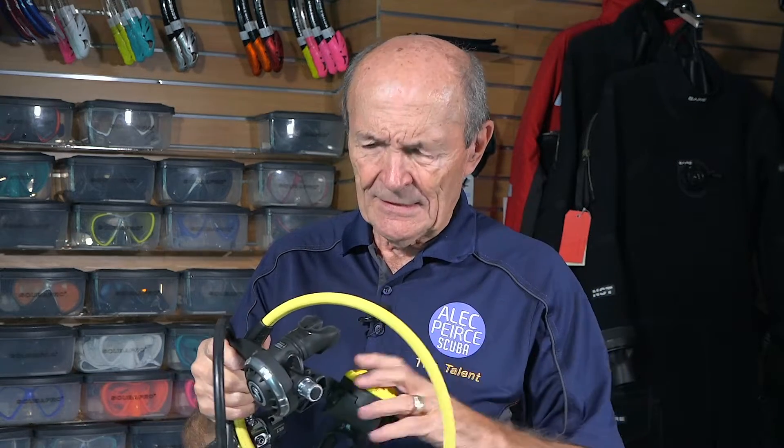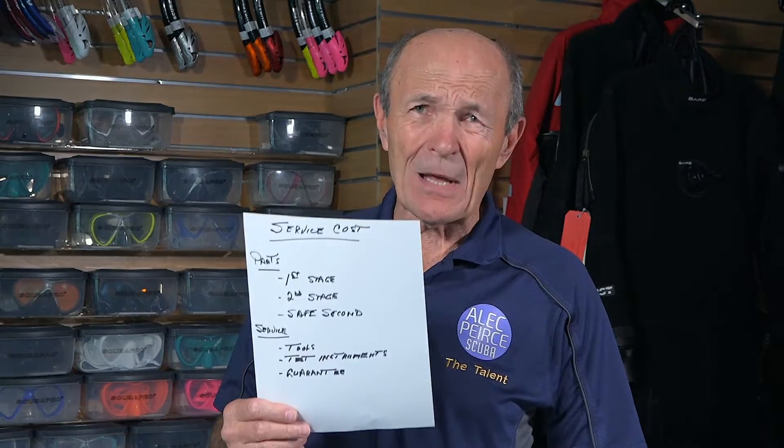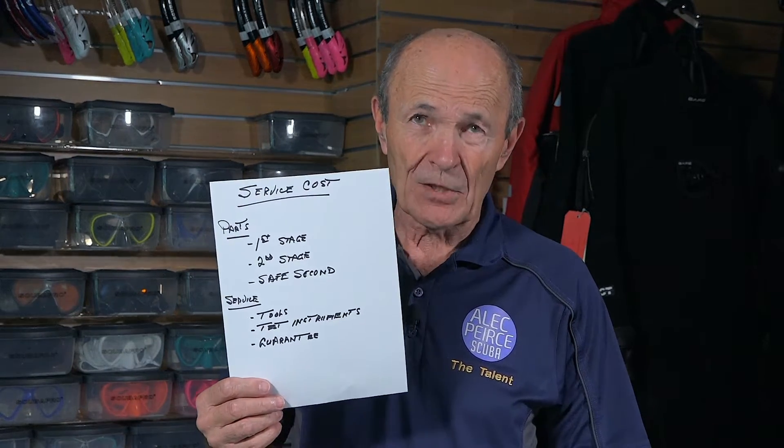No matter how you cut it, it's four bottles of rum, so it's a lot of money. Is that fair? Is my dive store dealer ripping me off? What's the scoop with this $185? Well, I think the only way to answer that question is to explain what's involved in the service, and then you decide. I'm not going to say yes or no — I'm going to tell you what's involved.